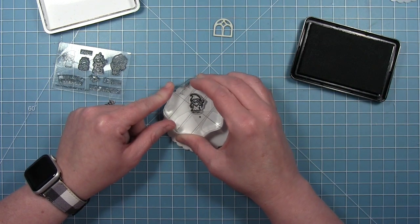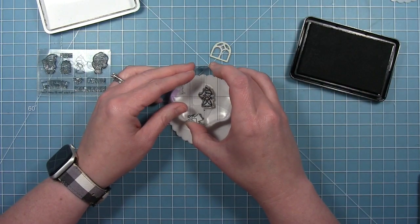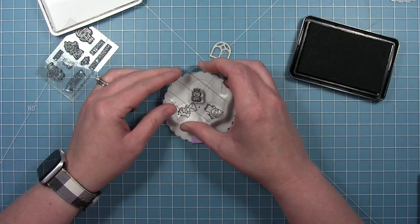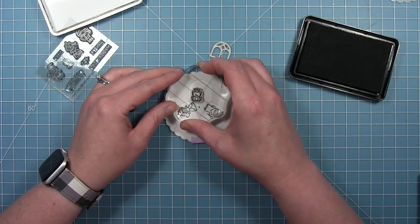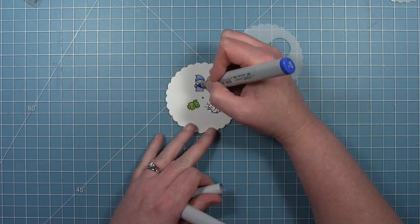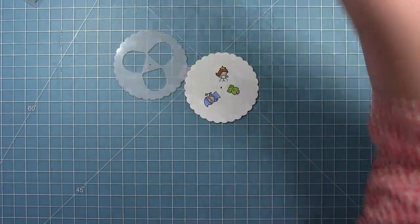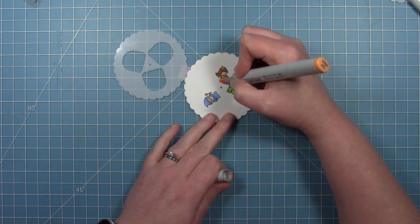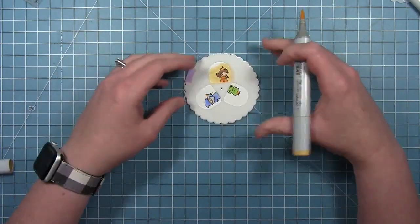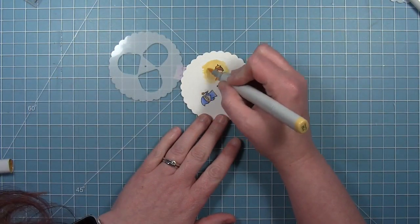I'm going to stamp this cute little wizard to one side of the opening. I'm going to stamp the cute little princess as well, stamping her on the other side so that there's some variety as the wheel spins. And then I'm also putting this cute little frog prince in here. Then I'm just going to color these in with some simple coloring. I've left my template attached for right now — I'm coloring a background behind each of these and I wanted to make them all different, so I'm using that template as a guide to make sure that the window is completely filled in when each of these little scenes is turned into that space.